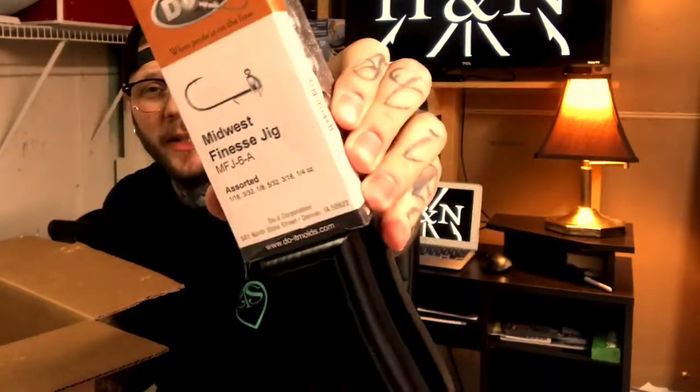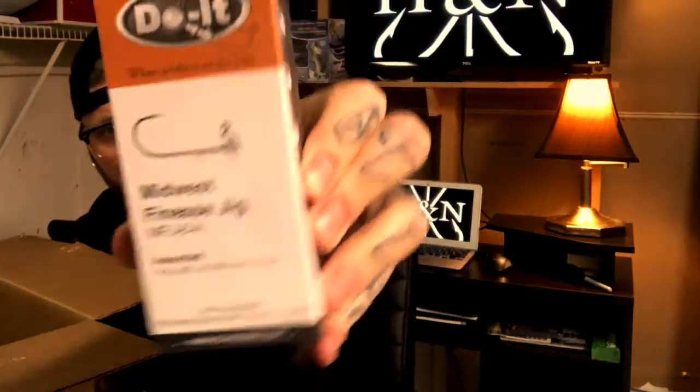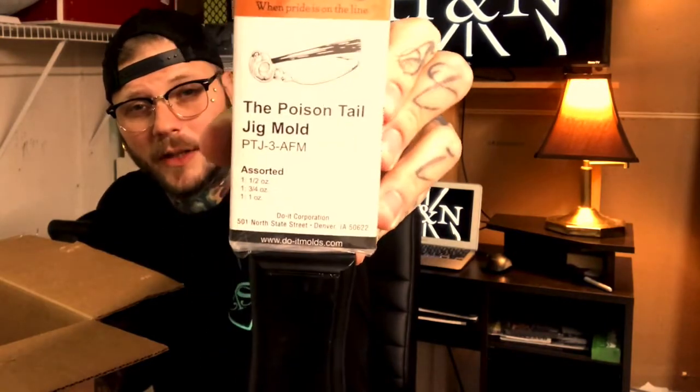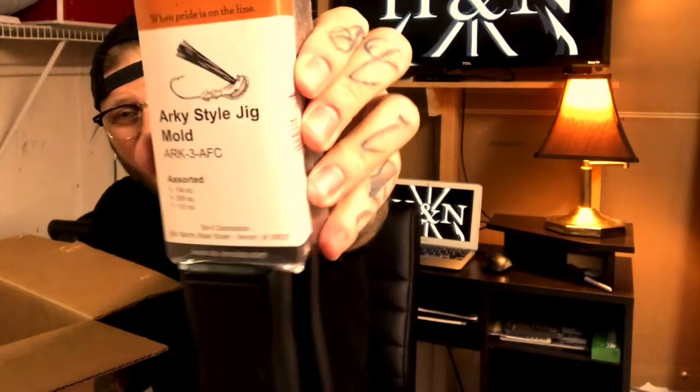We have the Midwest finesse jig — I can make some net rigs. That's what that looks like. I have the poison tail mold just to make some regular skirted jigs that are weedless. And I have the Arky style jig with the turned eye hooks, and the Arky style jig with the turned eye hooks and the blades are what's going to make my bladed swim jigs.